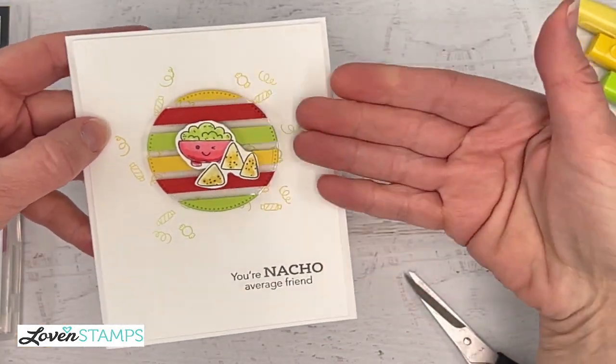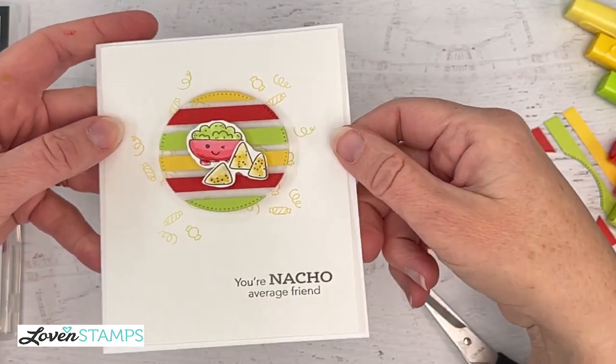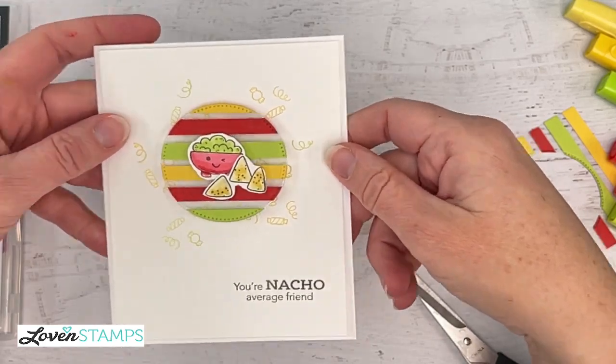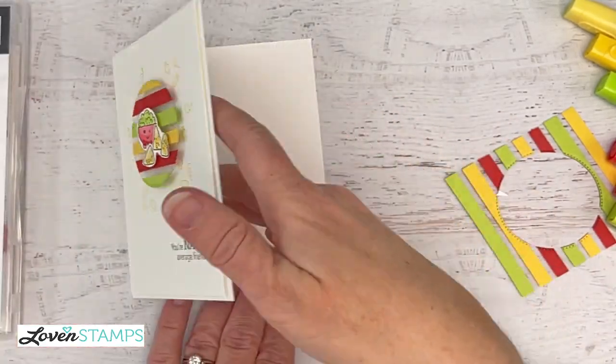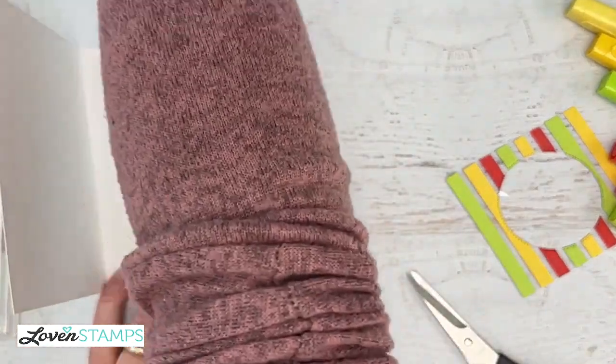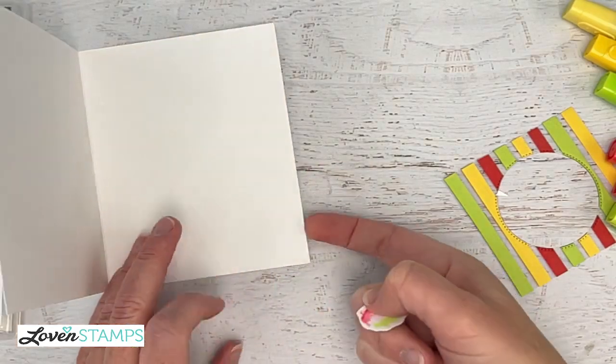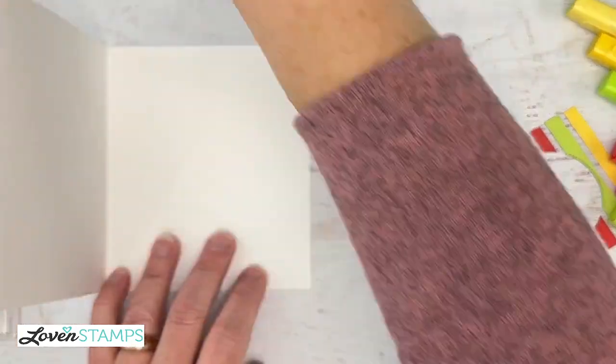I know I could put bling on this, but I'm not going to, because we have that fun window there that is sort of giving our sparkle. We're going to do something for the inside of this card. Remember I said if you color on these with Stampin' Blends, it's going to go through. So I can't do that because I'm not going to cover up the back of our card.